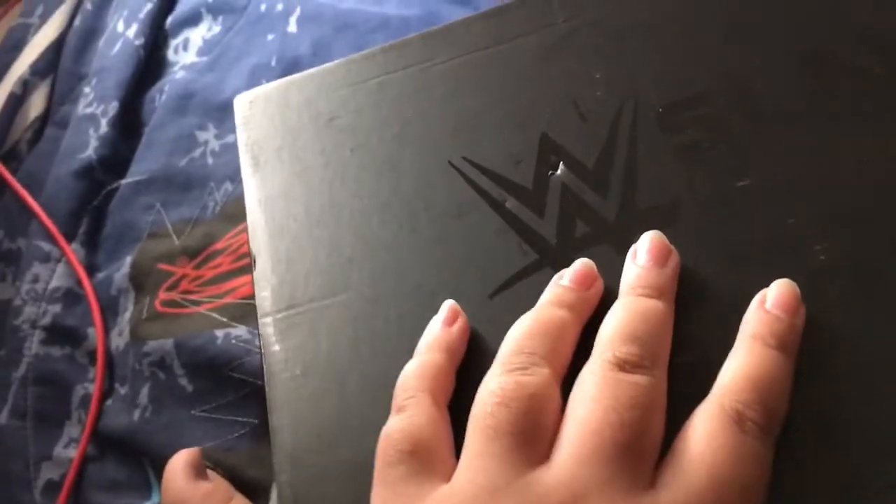One key note thing before I open this - this box is actually pretty heavy. The only thing I know that's in this is a Jeff Hardy shirt, which I'm freaking out about. I'm so excited to put that on my body and wear it to school.